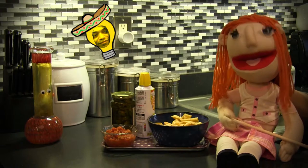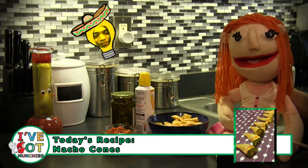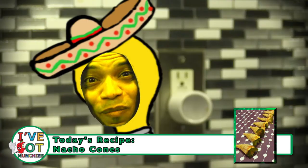Make the nacho cones. Today, we're going to make nacho cones with items I found in my kitchen. Muy bien.